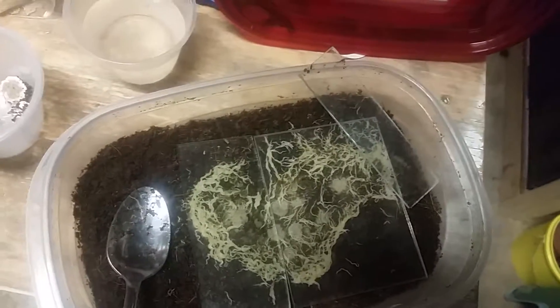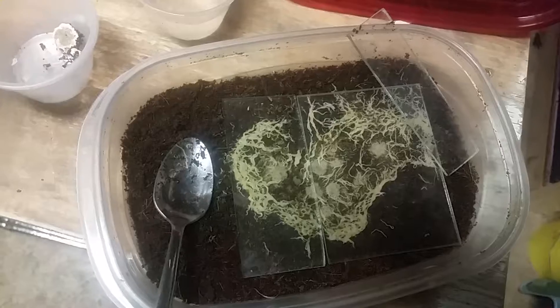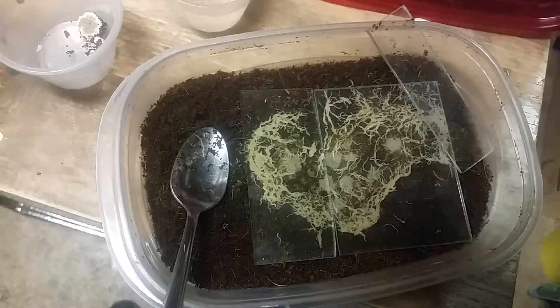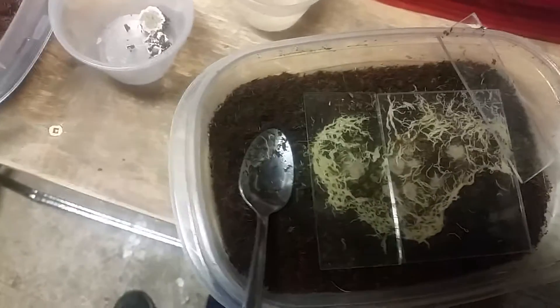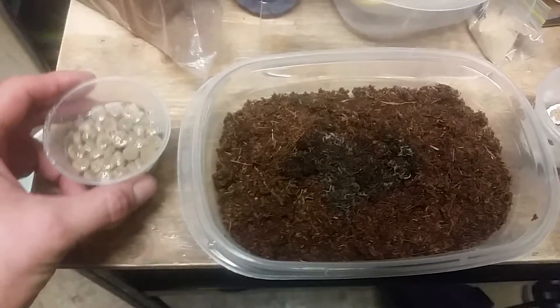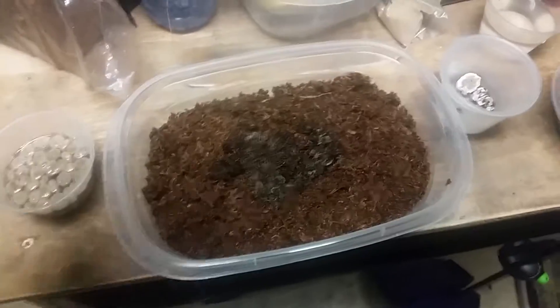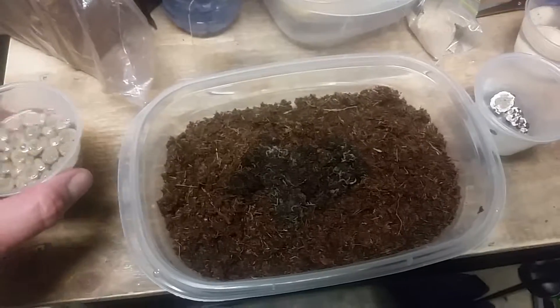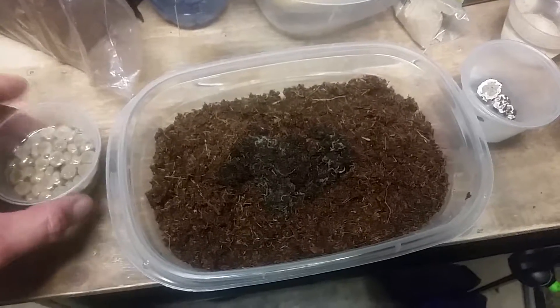I feed them to my Tanganyican cichlids — the Brichardi and the Neon Blues. The big thing I have to say is that the better your food is soaked, the easier time they have eating it. So make sure — sometimes I'll leave the food to sit for up to an hour before feeding.